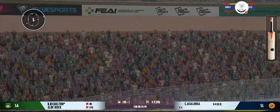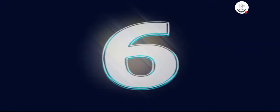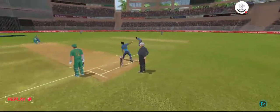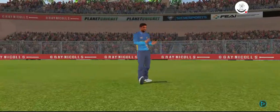Wow, that is extraordinary — that's a magnificent hit for a six! That shot looks even better in the replay. Lovely timing.